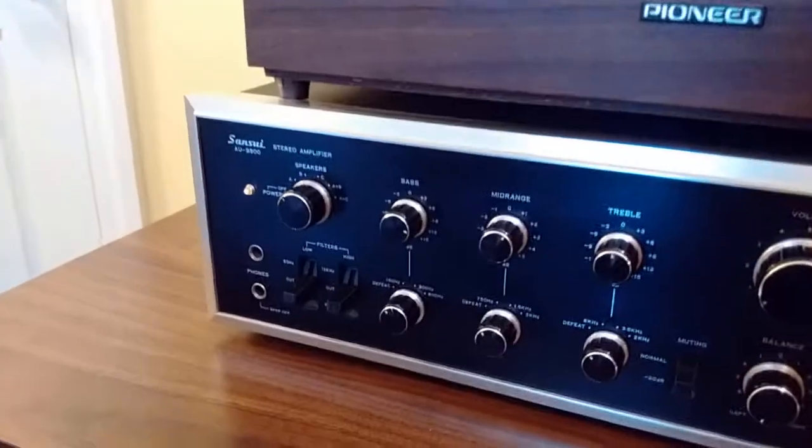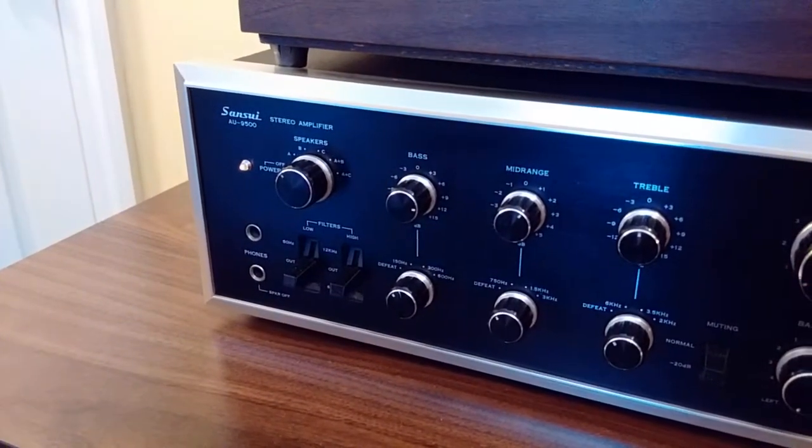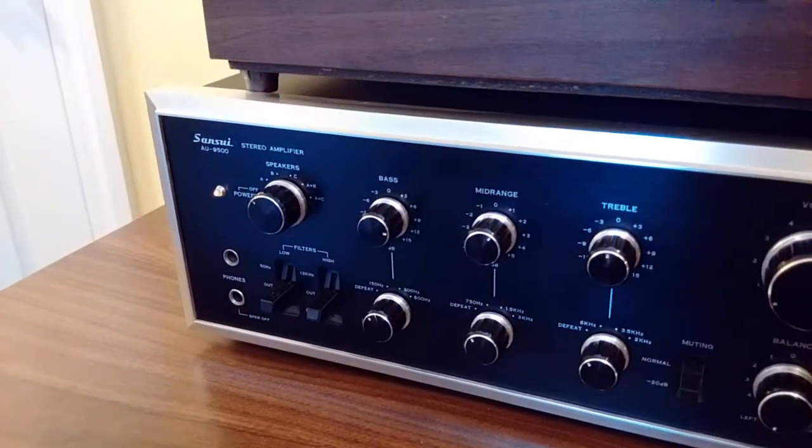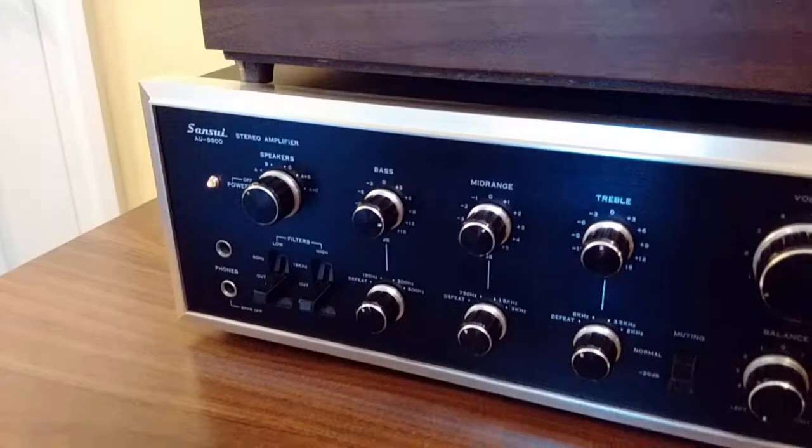It's been in pretty much regular use since it was new — a couple of brief breaks, but it's been a great amplifier. But I'll skip the hyperbole and the subjectiveness and just get down to basically showing you what the amplifier is all about.